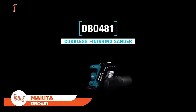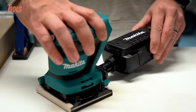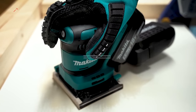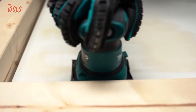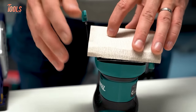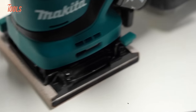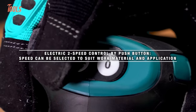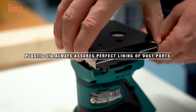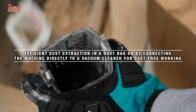The Makita DBO 48118 VLXT Finishing Sander is a powerhouse tool designed for precise and efficient finishing work. Operating on the 18-volt LXT battery platform, this sander offers the freedom to work without the constraints of cords. The sander features a brushless motor, known for its durability and energy efficiency, enhancing the tool's longevity and reducing maintenance needs. It accommodates various sandpaper sizes, providing versatility for different finishing tasks. The tool-less paper clamp simplifies and speeds up the sandpaper replacement process. The electronically adjustable variable speed comes with two positions, allowing users to tailor the sanding speed to specific material and finish requirements.